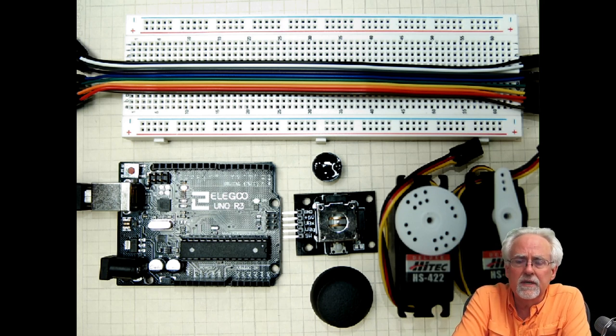The servos that come with these little kits allow you to learn on them, but they're not real good ones — they're kind of jittery and don't work very well.